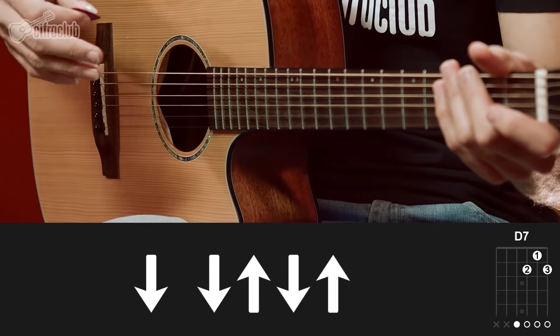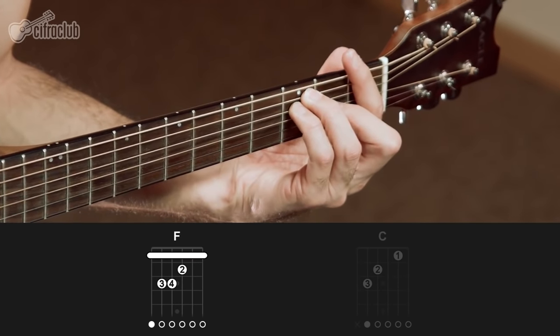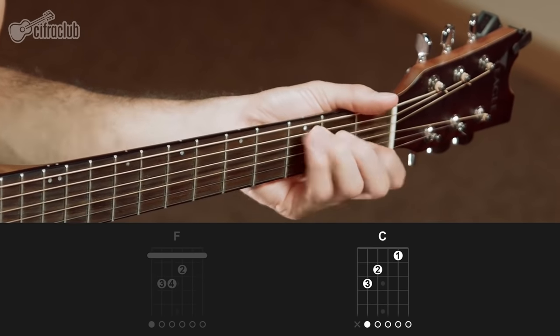Now you know the rhythm we'll use for the whole song. In the chorus, we keep playing the same way, but at the end there are two new chords: F major and C major. We play the same rhythm throughout, and when we reach F major, we stop and finish the chorus by strumming just once downward on each chord. Just follow the chord chart.